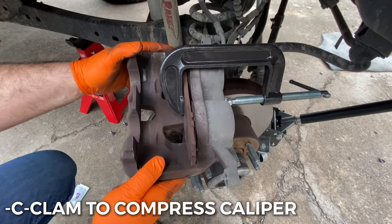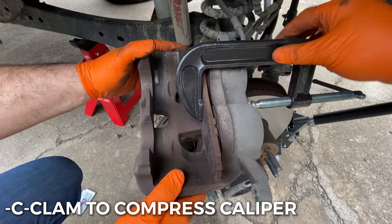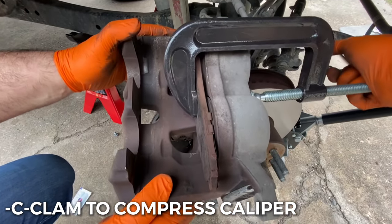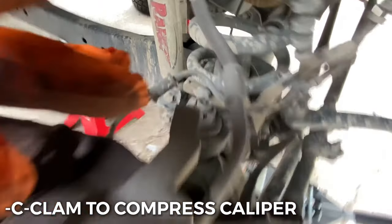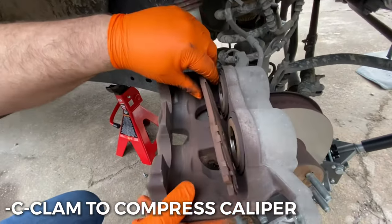For compressing the piston, if you don't have the brake caliper compressor tool, you can just use a c-clamp and the old brake pad. Place the old pad so it goes in evenly, tighten the c-clamp all the way, and that's how you compress the caliper pistons.